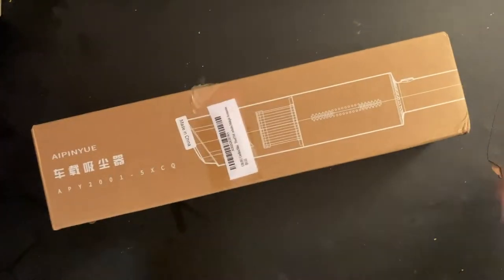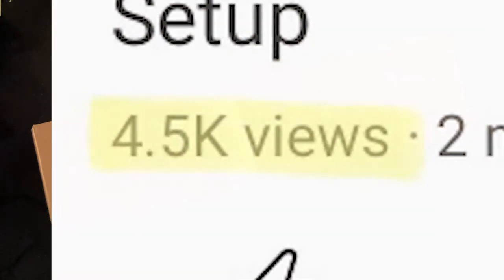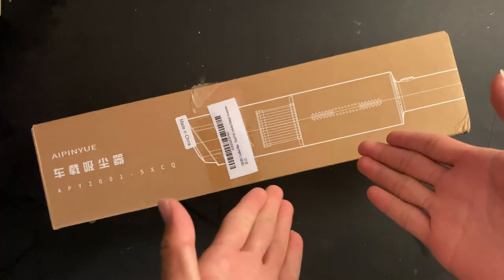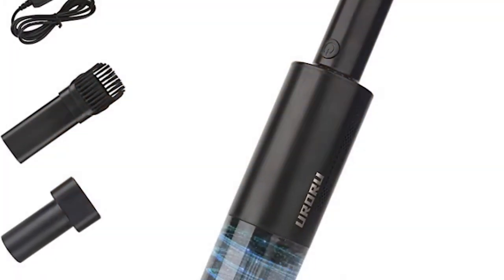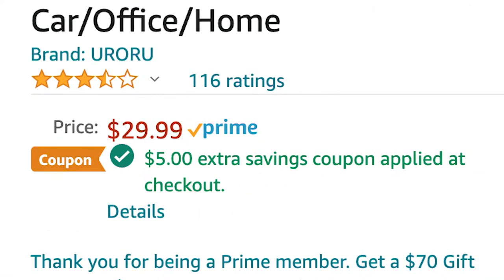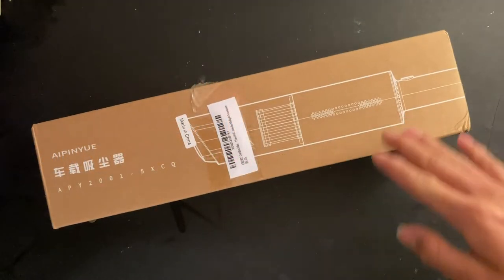Hey athletes, welcome. My second latest video was an unboxing video and that stuff blew up — 4,000 views — so I was like, you know what, let's try this again. This time it's a little vacuum, a handheld vacuum. I got it off Amazon with Prime, it costs like 20 dollars. I'll put the link in the description.